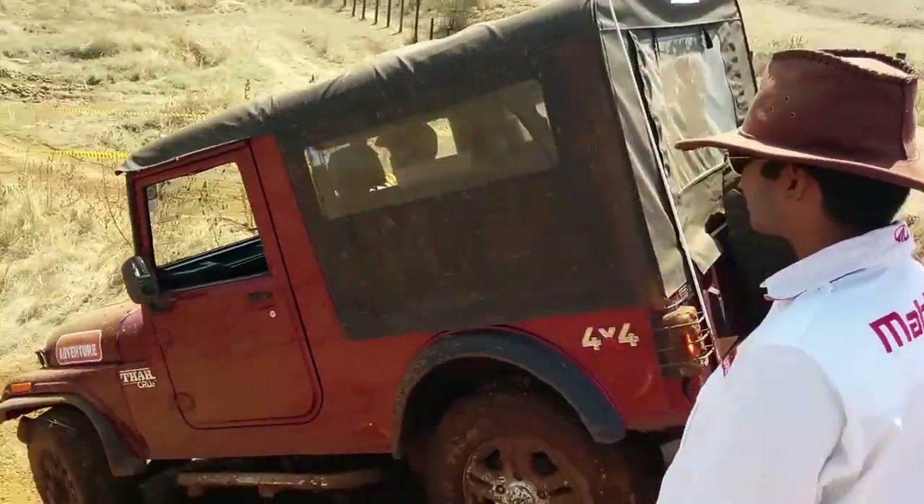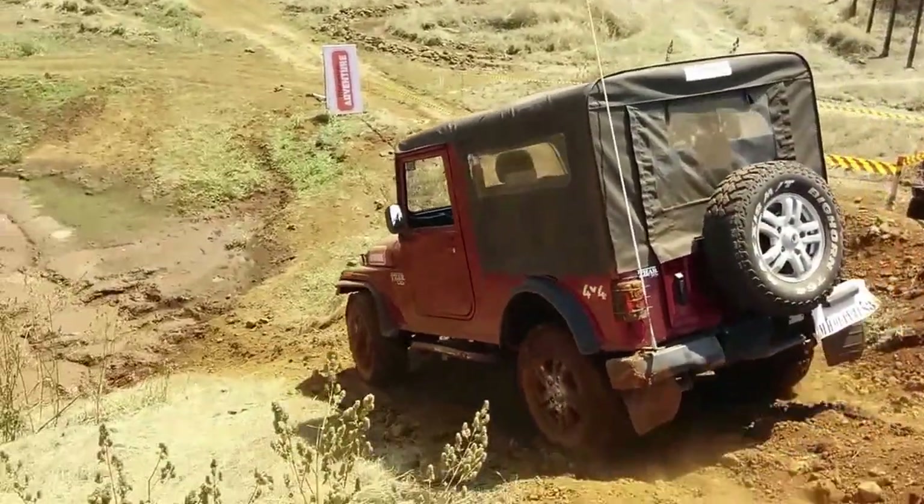Yeah, you're fine. Brake on, clutch out, let the car go. Turn left, turn left.